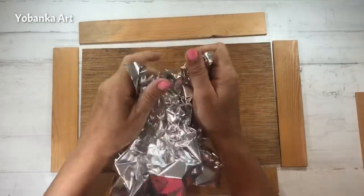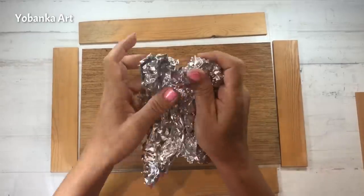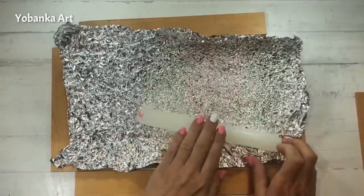He estado buscando en Amazon y en muchos sitios, y todos los materiales que hay para dar brillo, para hacer cosas cromadas y brillantes son bastante caros. Así que he buscado la forma de poder hacerlo gastando poco dinero.